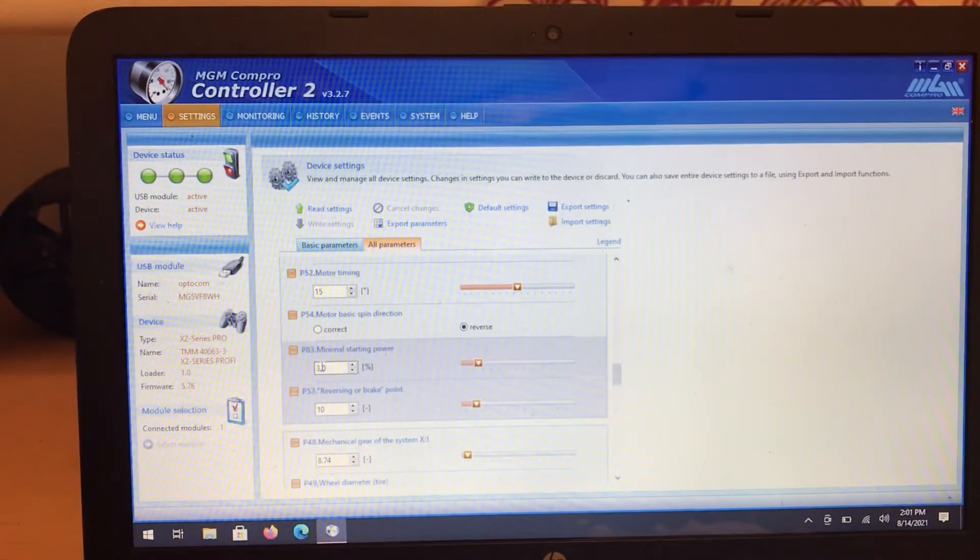If this number is too low, you'll have cogging. If this number is too high, it'll hit very hard. Mine is 3.0. So what we're going to do is show you what happens — if I put it down to a 2, I'm going to come up here and write the settings.